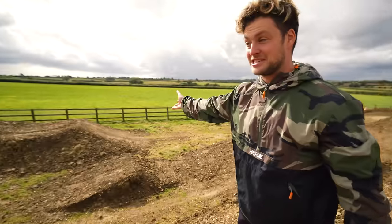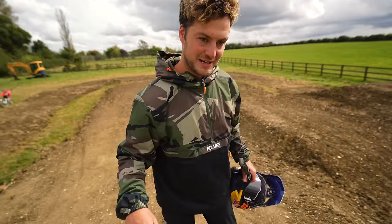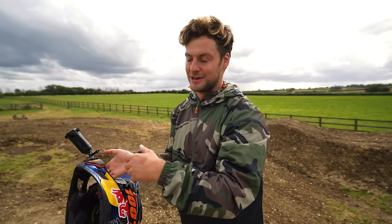And then it's the next section that I'm most excited about — it's like proper supercross. So you land this table, and then loads of braking into a completely flat 180 corner. But now we've had the rain it should rut up, so there might be an inside rut and outside rut if we all ride the same line today.